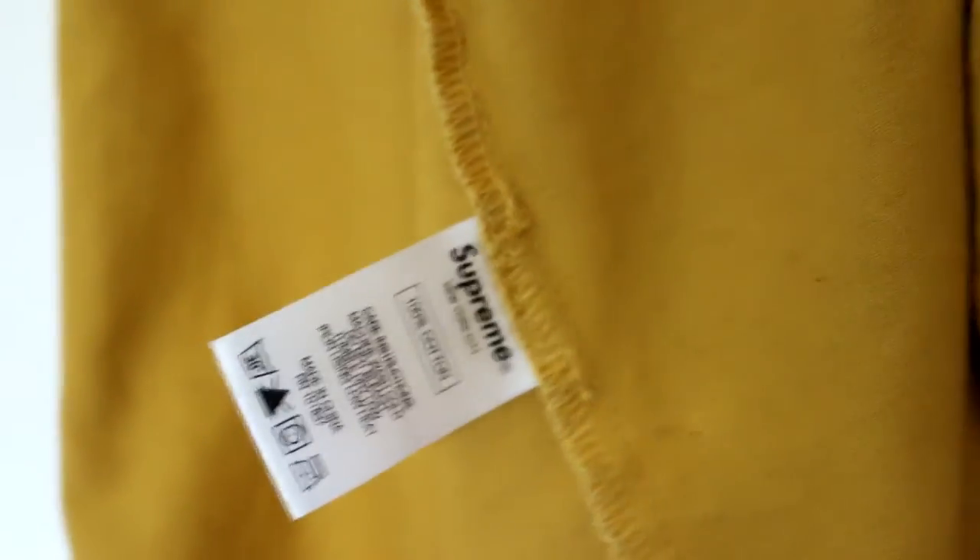Also, if we flip this tag over, you can see that it should have this there. Make sure that the stitching is yellow and it's on the seam, as we can see. Please be aware that the fakes do have both sides, so be very cautious and make sure you check this side thoroughly.